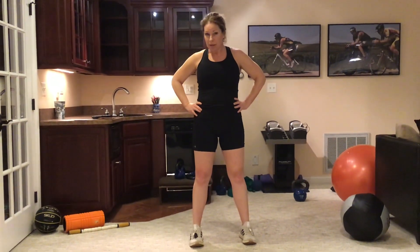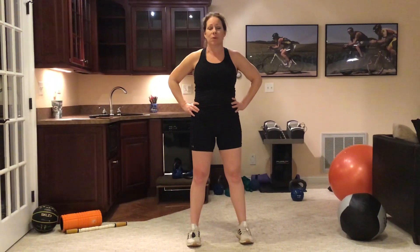Hi everybody. This is the warm-up. You can do this prior to every strength training session. Just refer back to the warm-up prior to any strength exercise. You can add or subtract, but this is generally what I do. Okay, are you ready?